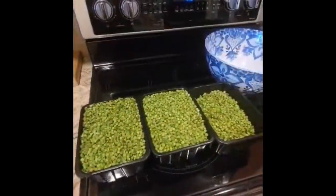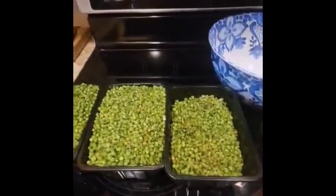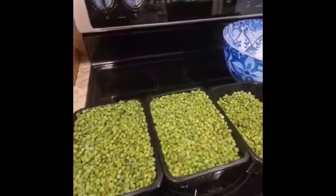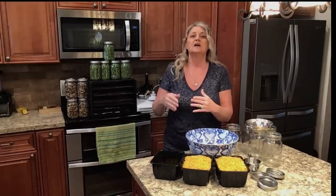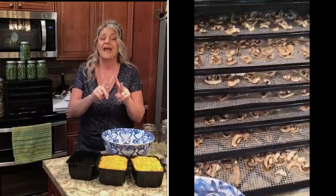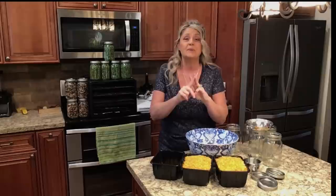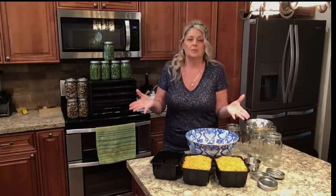Our 18 pounds of peas fit into two and three-quarters containers. If you remember in the previous videos, one two-pound bag of peas fit into one of these containers. So in three days I did mushrooms - 11 pounds of mushrooms, 18 pounds of corn, and 18 pounds of peas. Also in this video, if you keep watching, I show you what the peas rehydrate as, what they look like, and how easily it is to cook with your peas, carrots, all of this dehydrated.